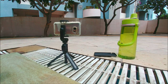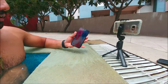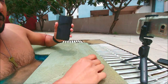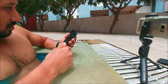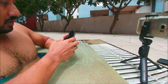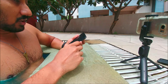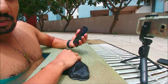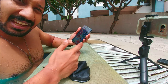The phone is out of the water now. Let's see if it's working — yes, it's working. The screen is also working. Let's check if the passcode is working — yes, the passcode is also working. So everything is working fine after the pool test.